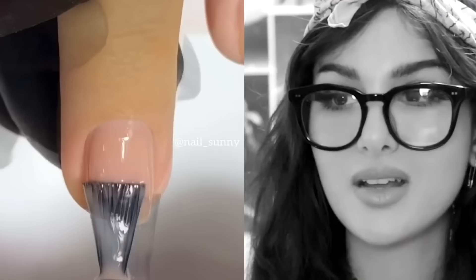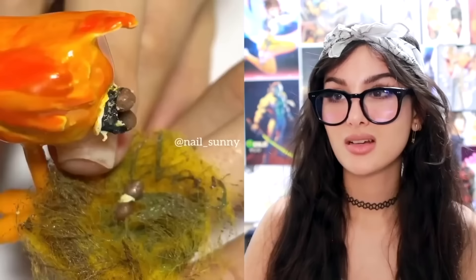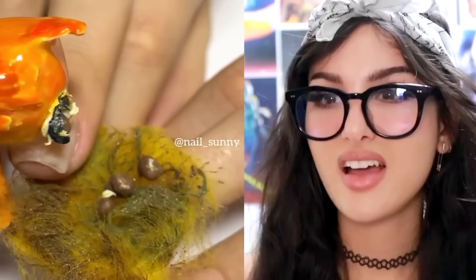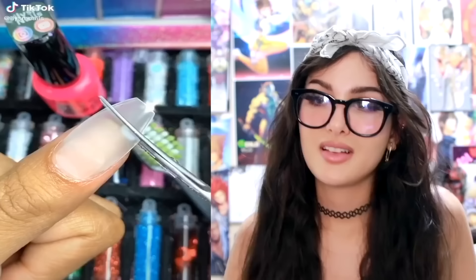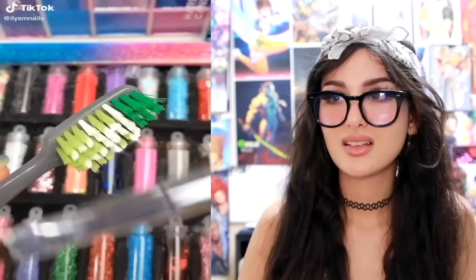Look how beautiful these nails are — time to ruin them with big bird over here. Those aren't eggs. How does it pop them out? Where are they coming from? He got a secret hole I should know about? We can't be friends no more. I can't keep defending you. This is another very creative nail DIY — they cut the bristles off of a toothbrush and then you end up with this. It looks like grass.